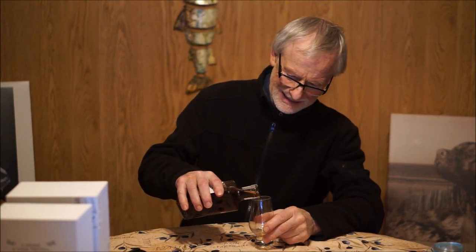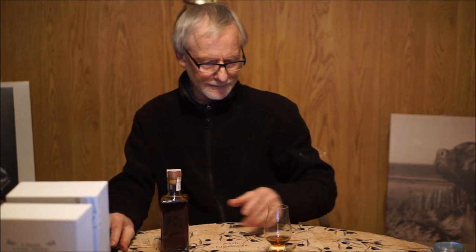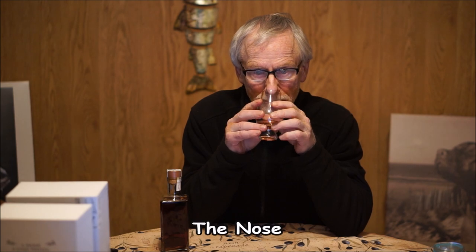That was a tight cork. So there we are. Let's give it the nose. Ah, wow - honey, lots of honey. Oh, I can smell the oak. You don't have something sit for 27 years and not be able to get a bit of oak.